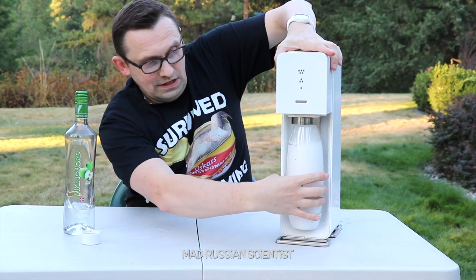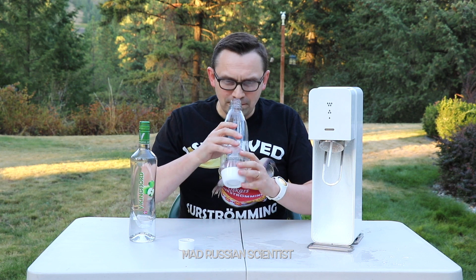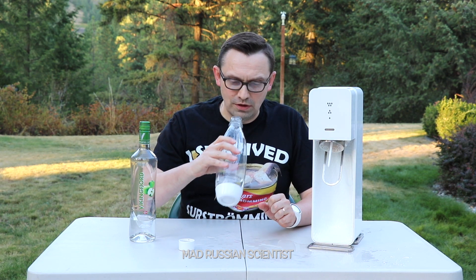Okay, I should be careful. Look at that. At least it didn't explode. It smells like vodka, of course.